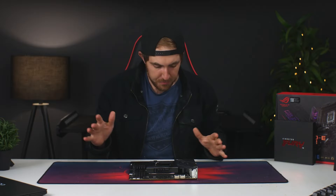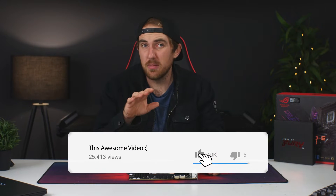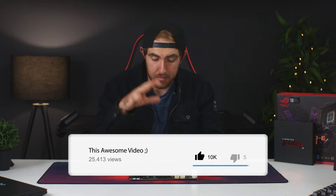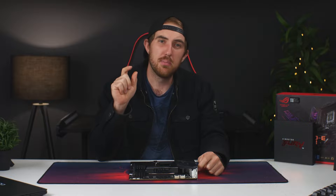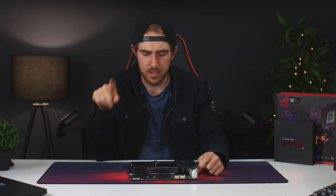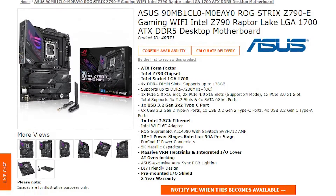Just before we get into the rest of the board, let's quickly talk about the pricing. The board is retailing for $500, which is slightly more compared to the Z690-E which released at $480 — I do still have my video up on that one. For South Africa it's retailing for around 12,000 rand.